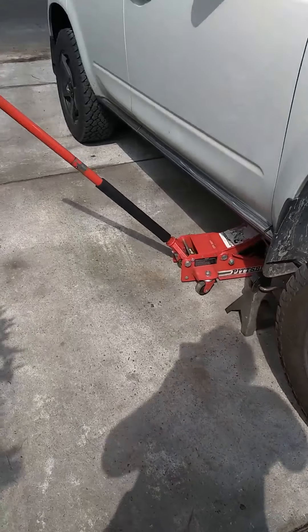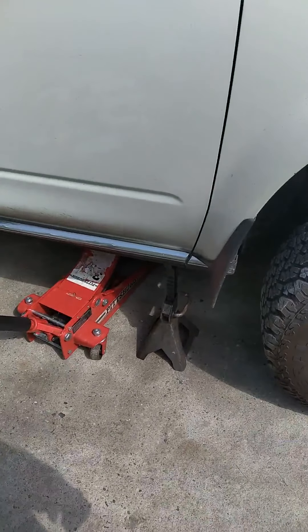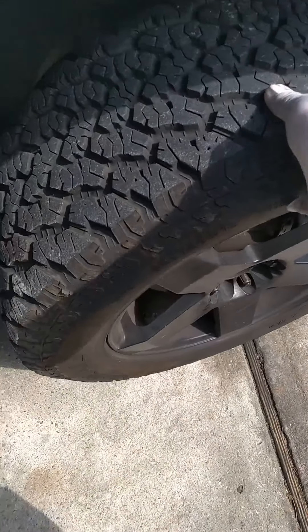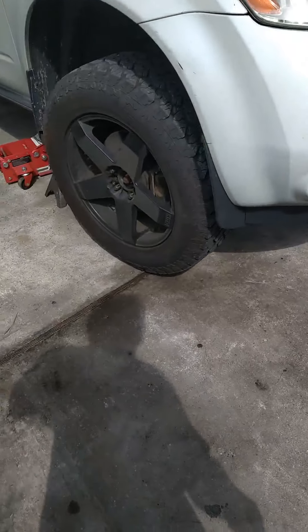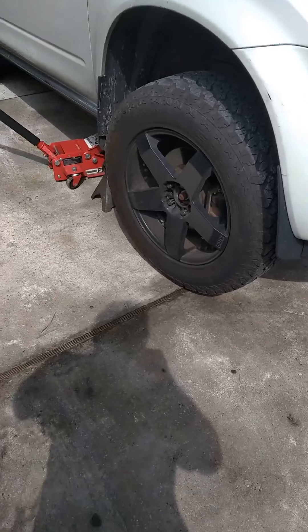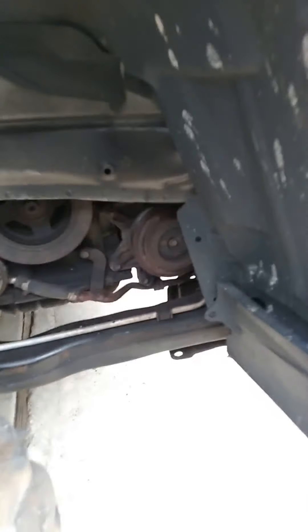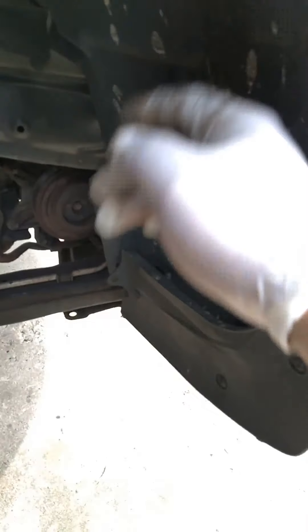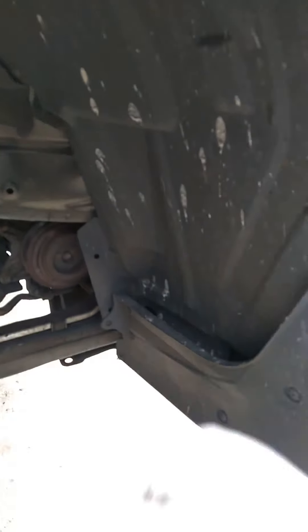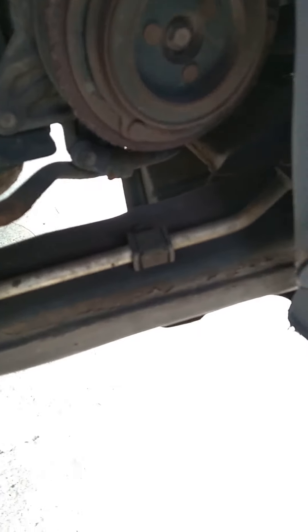Safety first guys: raise your car, put a jack stand, make sure the wheels are in the air. The next step is taking the wheel off. Now we have access to our clutch. If you can remove this piece here — we'll call it the dust shield — that would be helpful because all of this is going to be exposed.